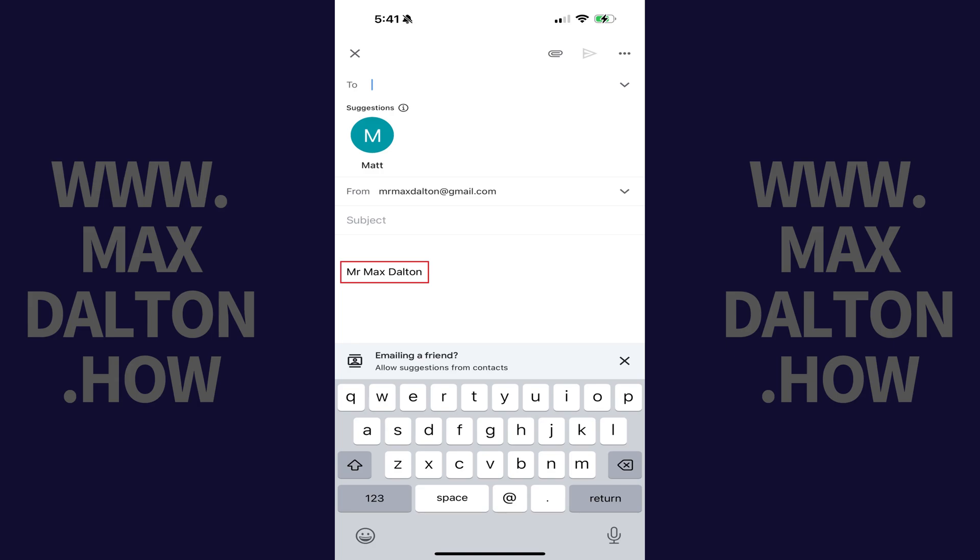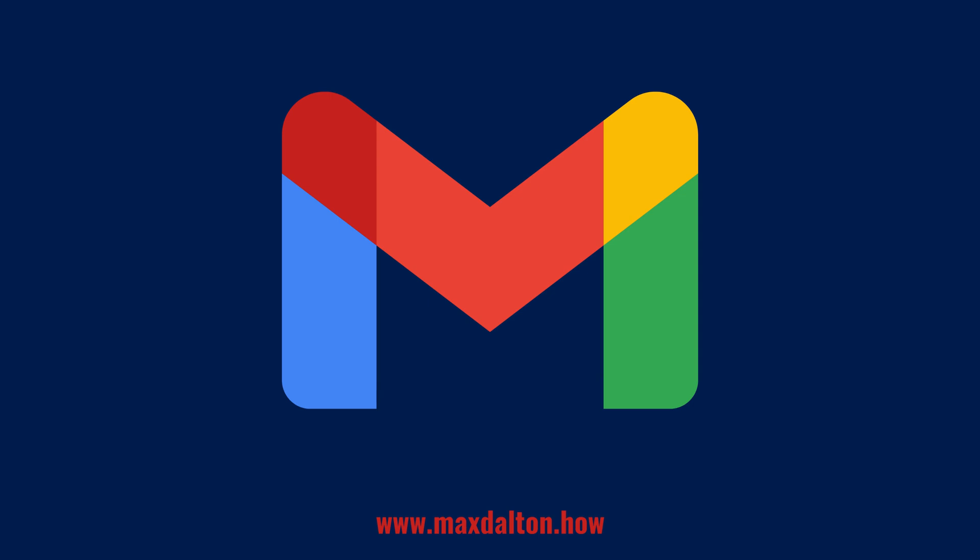This signature will be applied to emails sent from this account on this device immediately. Let me know if this video helped you out in the comments below. If you liked what you saw here, click the video links on the right side of the screen to check out another video, or click the logo on the left side of the screen to check out my tutorial website at www.maxdalton.how.